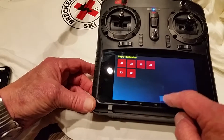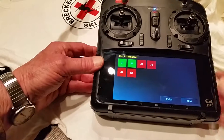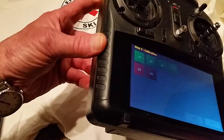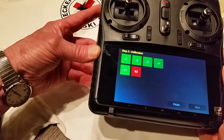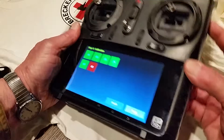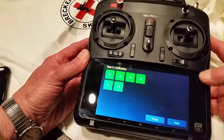We'll press start. Take the left stick, go full scale all the way around. Take the right stick, same thing. One slider on the left side, go full scale both directions, return it to the center. K2 speed control, full scale, and then return to center.